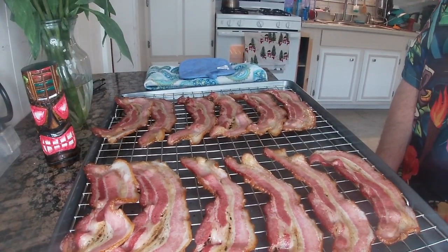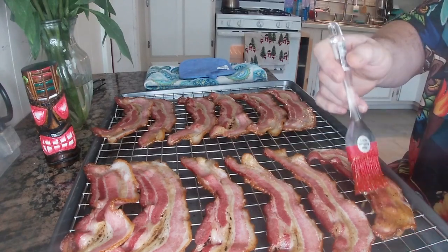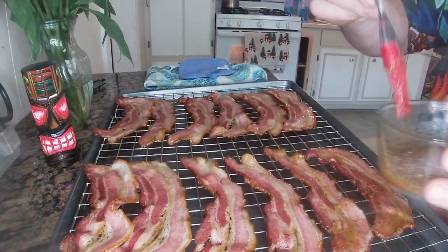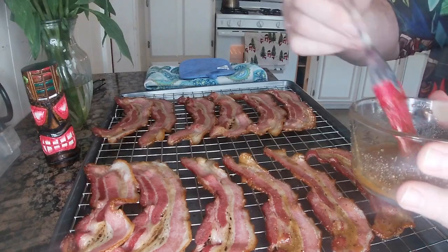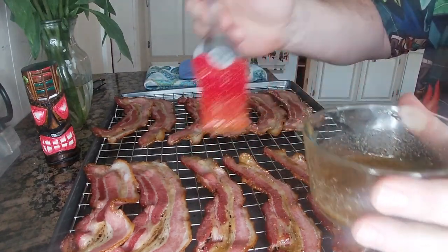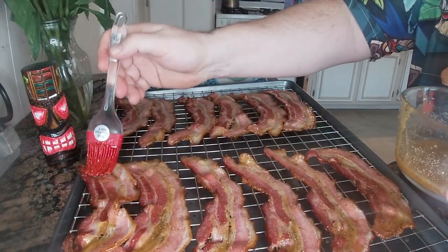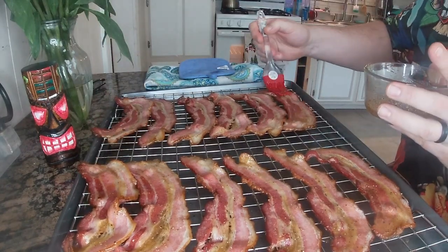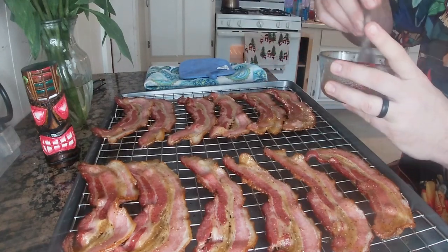We've removed the bacon from the oven for the first glaze. We're going to glaze this side and then return them to the oven for seven minutes to cook on this side.